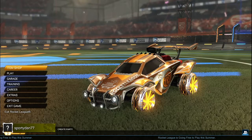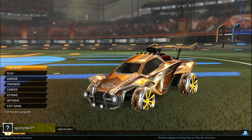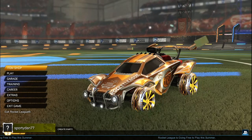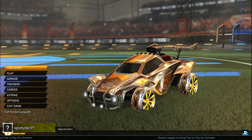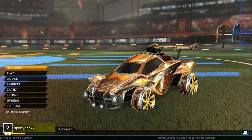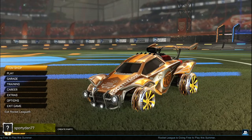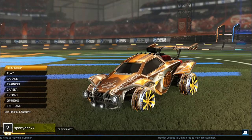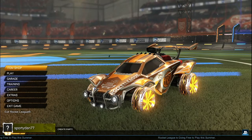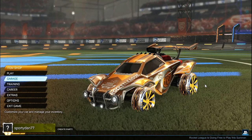Hey, what is going on guys? It is Sportan here back again with another Rocket League car designs. In this episode we're gonna be doing the Emerald wheels. This is my first time doing a whole episode using only one wheel, but of course different colors. If you guys have not hit the subscribe button, make sure to hit it down below to get up to date on my newest Rocket League car design videos. Let's get started with the first car design of the episode.